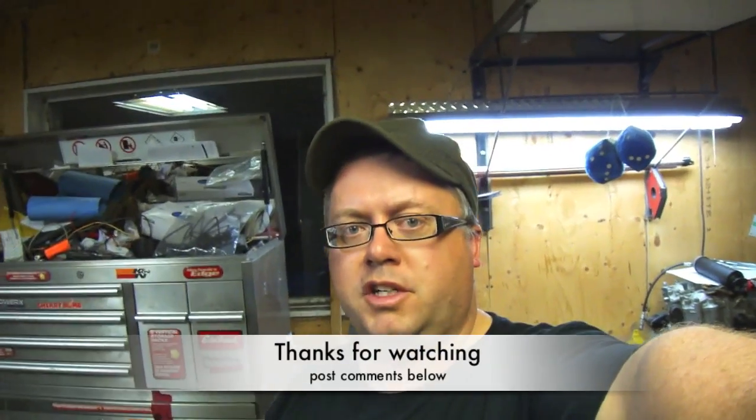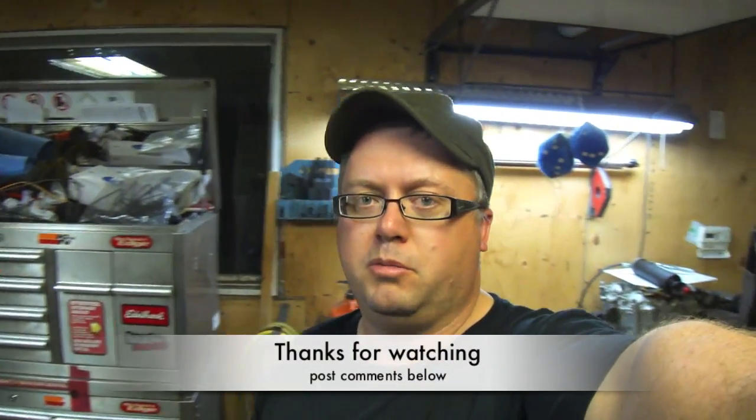When the vehicle's running I have about 20 inches of vacuum. Anyways, I'm out of beer. It's late. I'm tired. Got to work tomorrow. So if you have any questions, comments, or concerns, post them below. Otherwise thanks for watching and check out my other videos for some more bullshit.